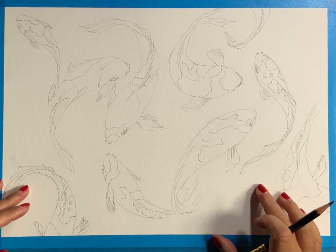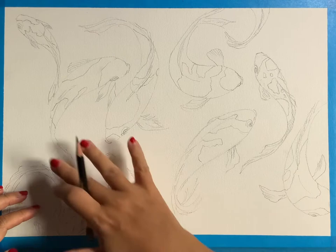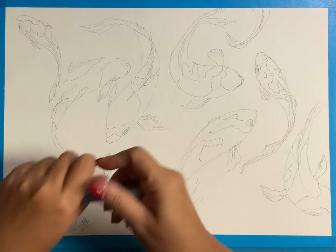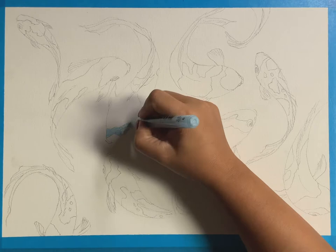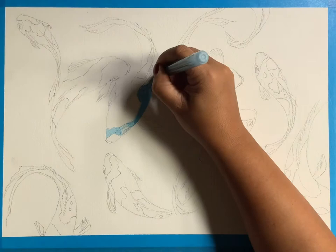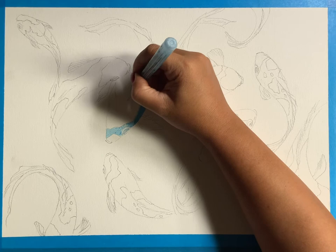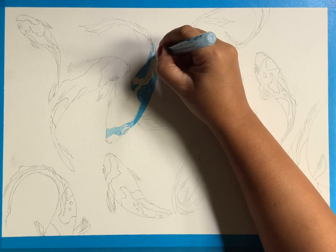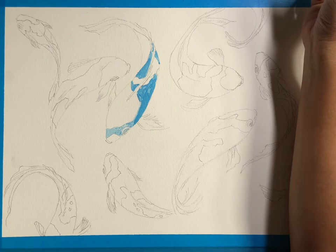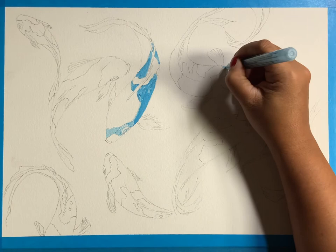Now that I've done the outline, I'm going to start to mask certain areas of this fish with a masking fluid. It's okay for this masking fluid not to be perfectly applied, especially on this kind of subject matter, because the fish textures — if it's imperfect, it's actually pretty good. It's fine.